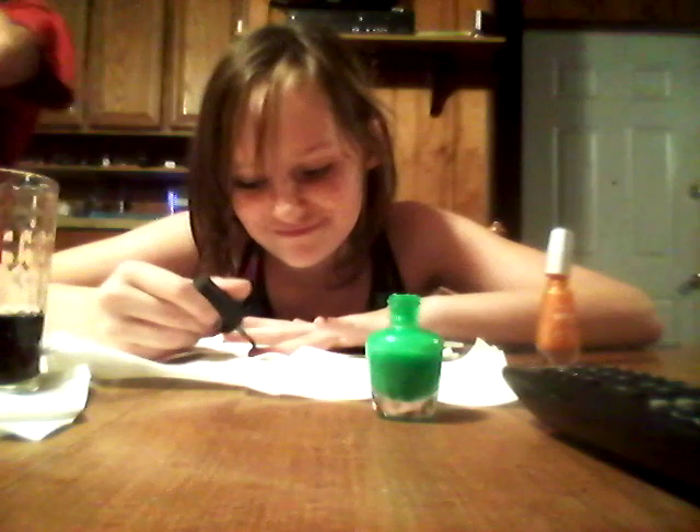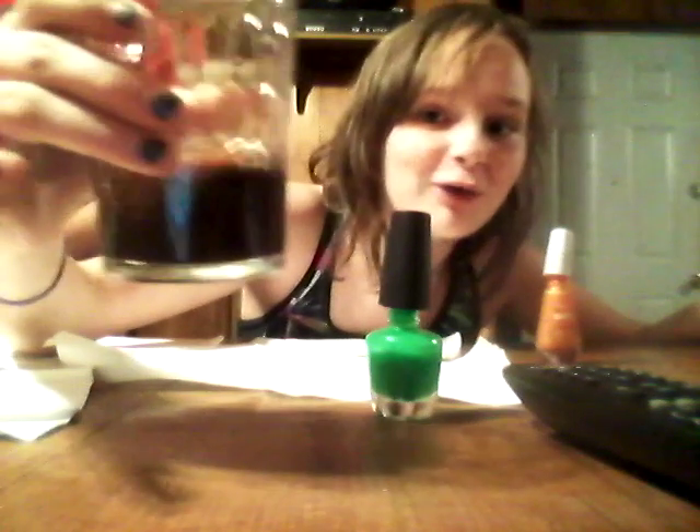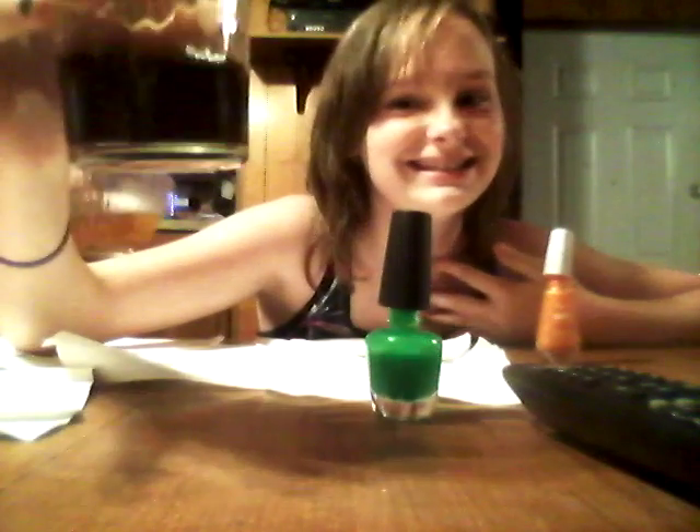Oh my goodness, yeah — I'm a bad influence. OMG, look at them nails, look at them now! Look at this soda — comment about the soda, not my nails!